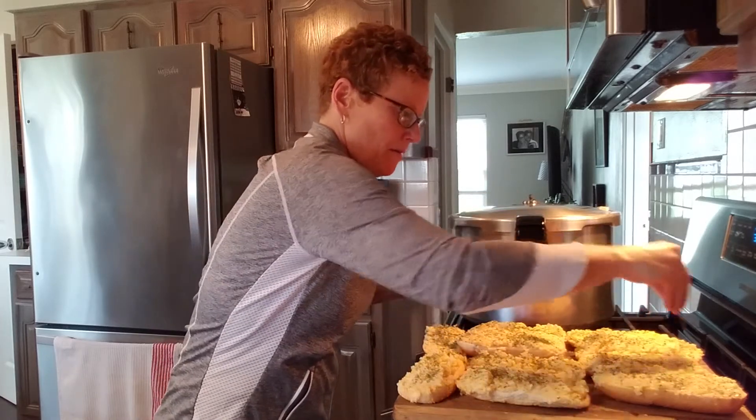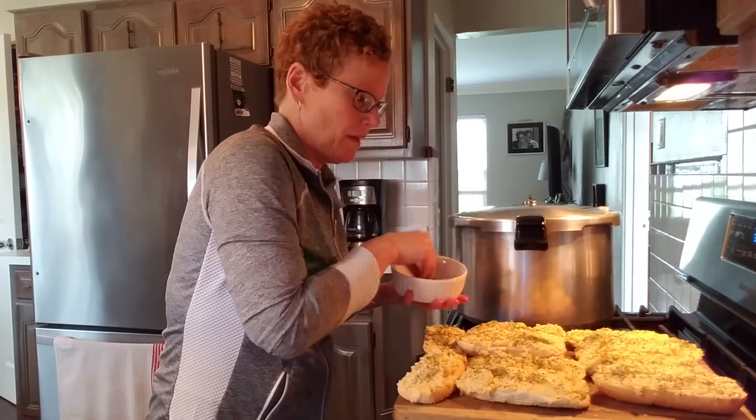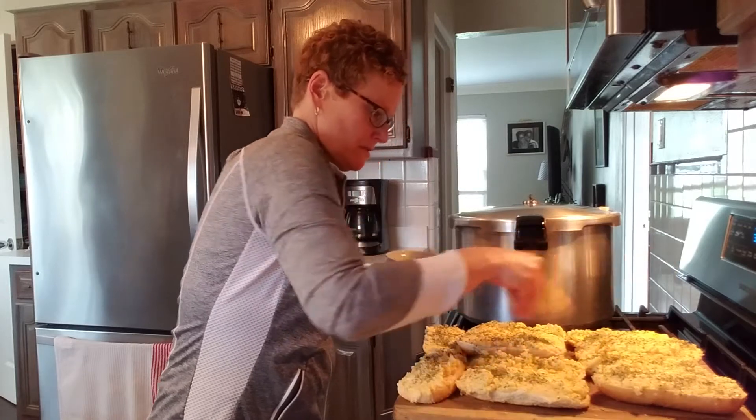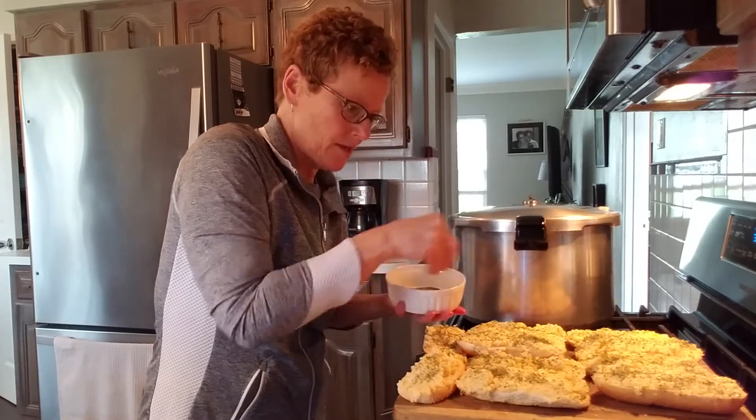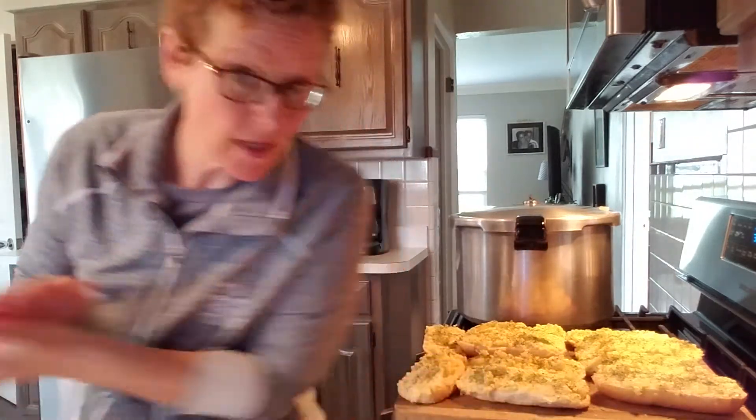I'm going to do my parsley and done. How do I cook them? You're just going to put them in at around 350°F for 10 to 15 minutes, just so they're gooey and delicious. Or I'm going to put mine in my little toaster oven because I like to use that.